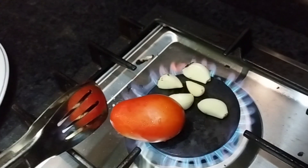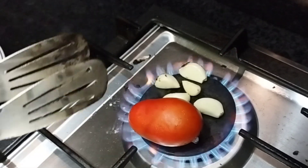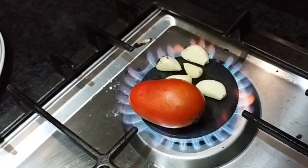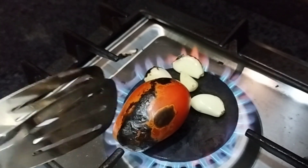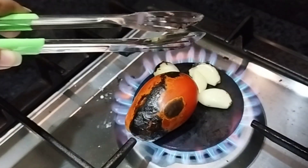I am going to pour some tomatoes. I will pour some gas. I am going to pour some tomatoes in 2-3 days. For the first, I am going to pour some tomatoes to salt.